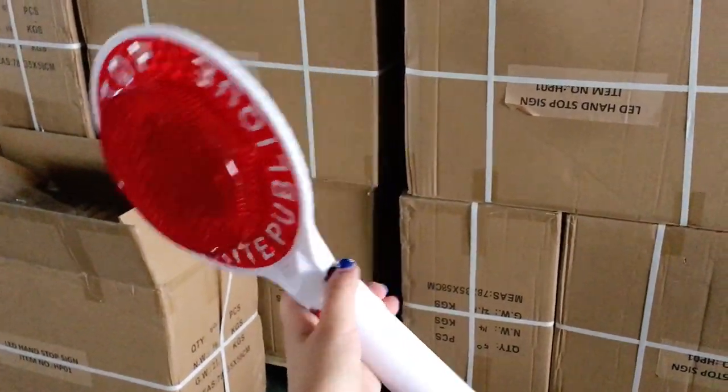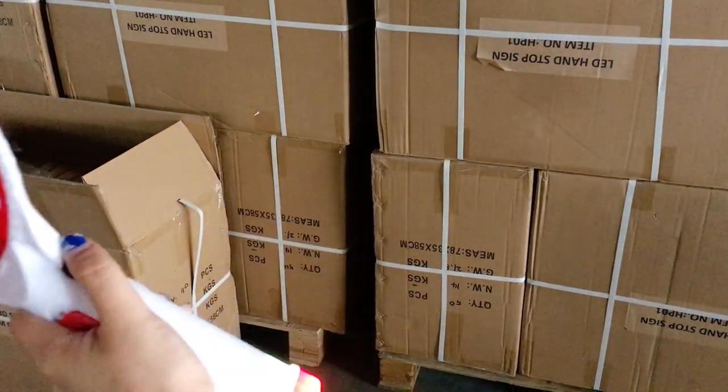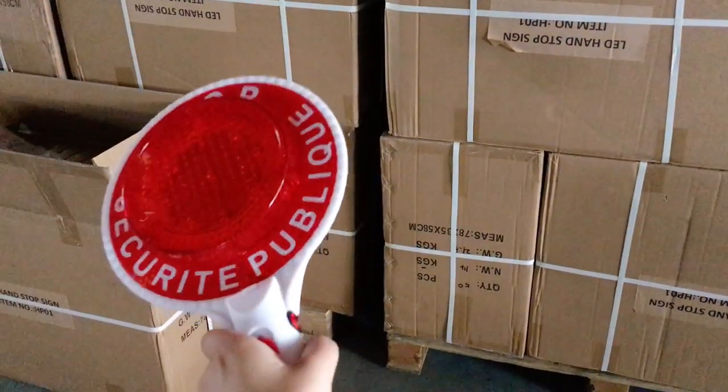And we can do custom print as required on the reflector. We will pack this in an OPP bag, then in an inbox for better protection.